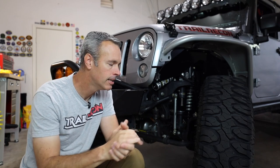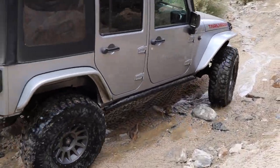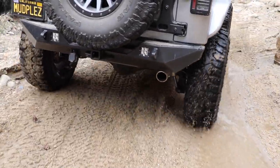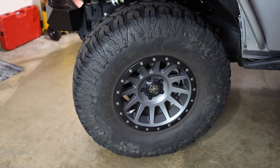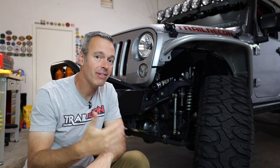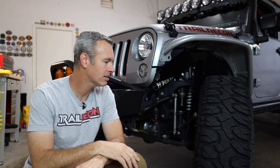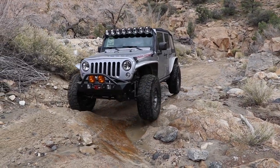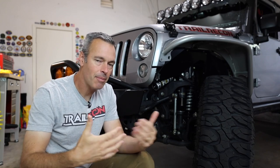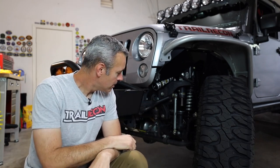Currently I'm running the Milestar Patagonia MT tires and I've been very happy with them. The price point is great, they're soft and sticky on the rocks, and they're not too loud on the road — not as quiet as my old BFGs, but definitely not as loud as the Coopers I've run. Tread life is still to be determined since it's a softer compound — I don't expect 50,000 miles — but the price point makes that trade-off reasonable. Every tire has give and take depending on compound and type, and right now I'm happy.